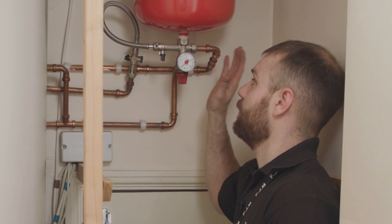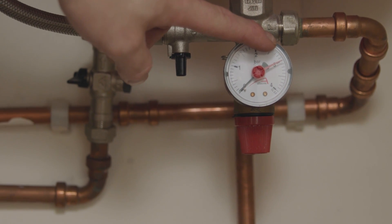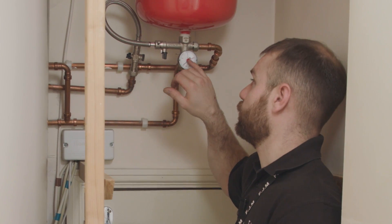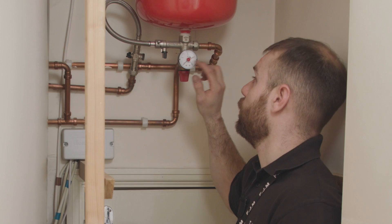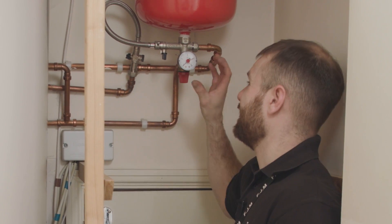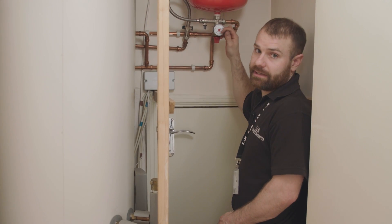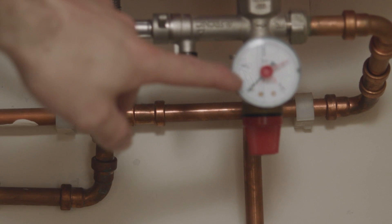Come to wherever your gauge is and have a look at it — you will have two needles on it. You'll have a red needle which indicates safety; red equals danger, so if your pressure is going above three, which is where that needle should be set, that's an indication that you need to get someone out to have a look at it.